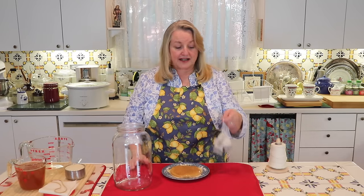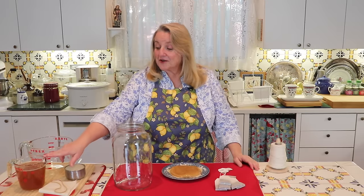What you're going to need to make kombucha is a gallon size glass jar, eight black tea bags, your SCOBY, one cup of sugar, and two cups of previously made kombucha.